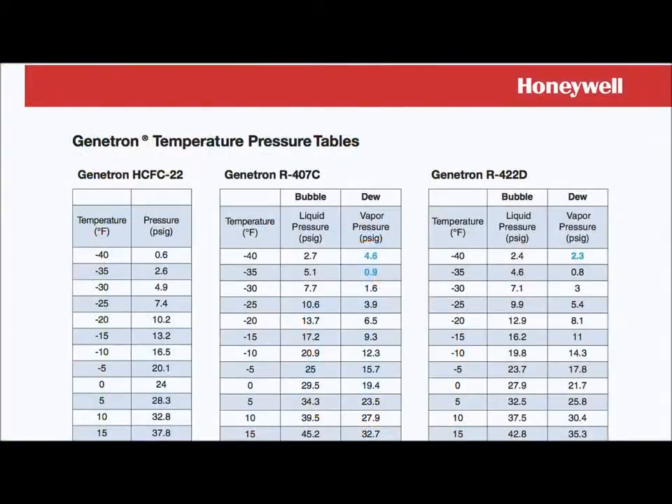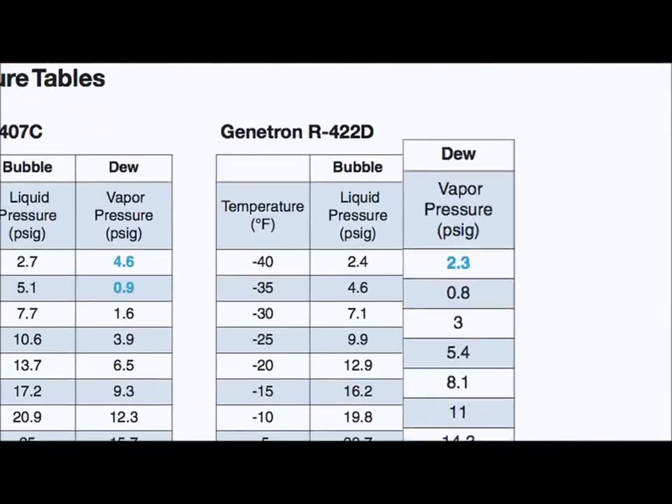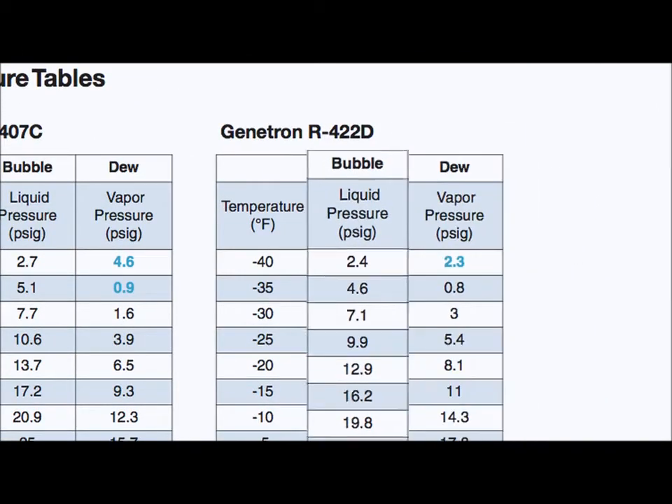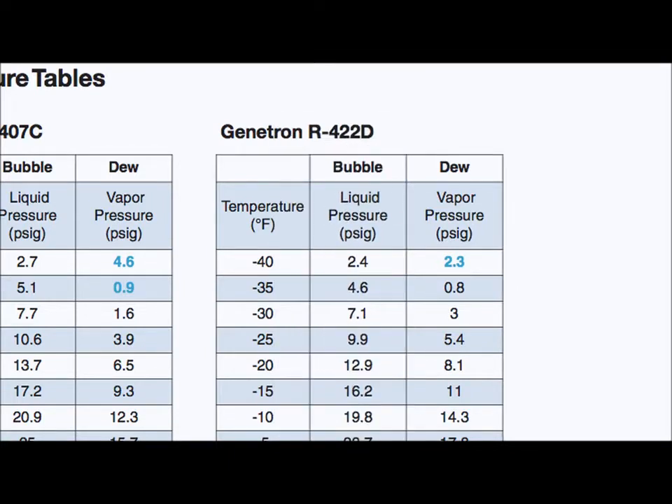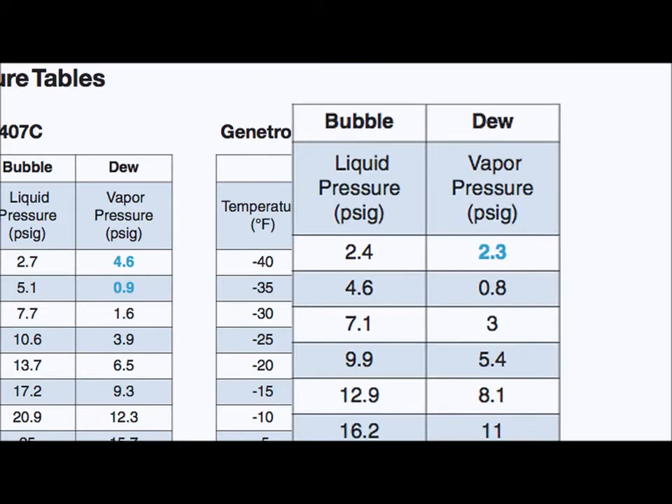For blend refrigerant, pressure-temperature data will include bubble pressure and dew pressure data. To determine superheat, use the dew pressure column. To determine subcooling, use the bubble pressure column. To find average evaporating or condensing temperature, find the measured pressure in both the bubble and dew columns and take the average of the two corresponding temperatures.